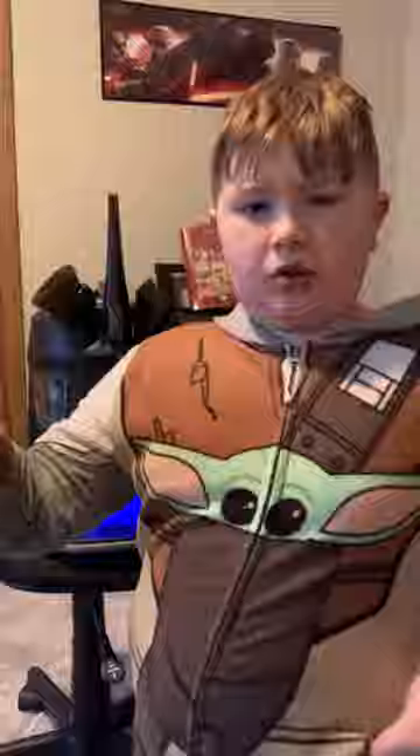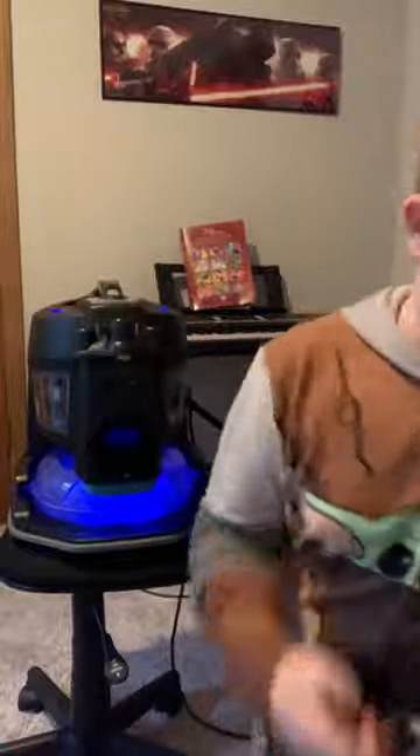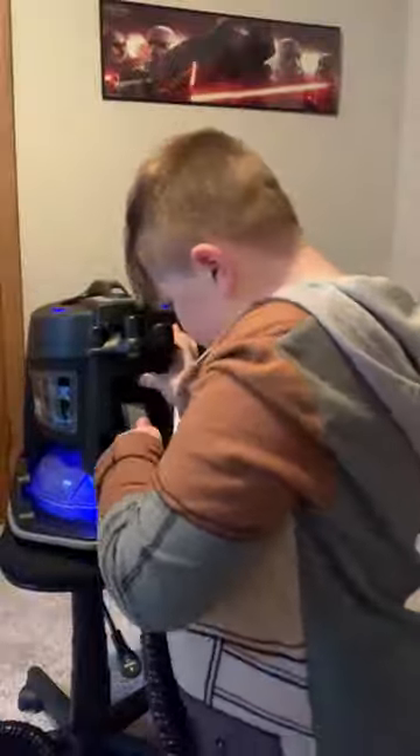What you should do is: read the owner's manual, then clean with the vacuum, then put your three favorite parts on. Now let's get the hose hooked up. The hose is pretty simple — you do these two clips, pull this up, and it latches right in.